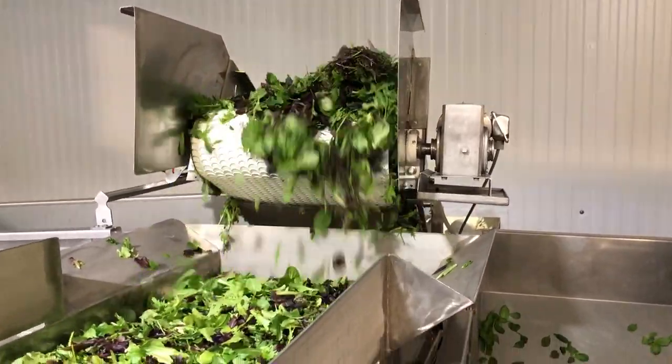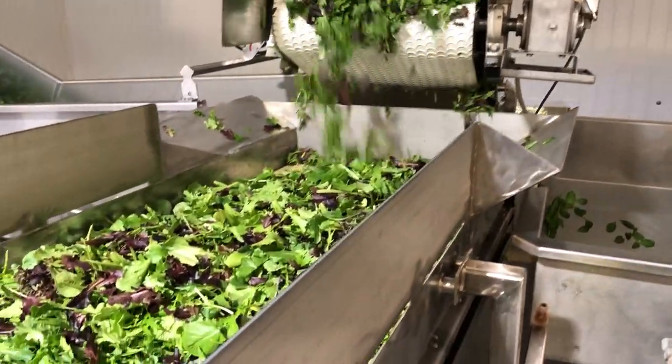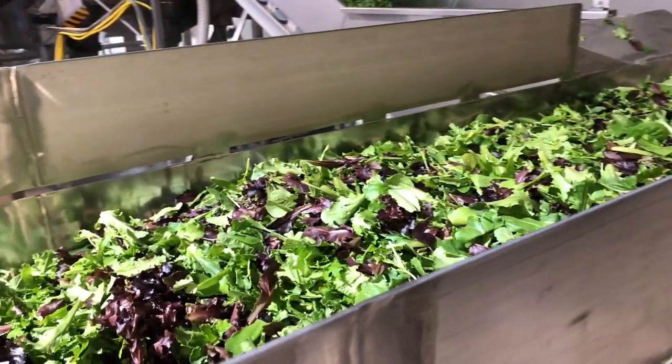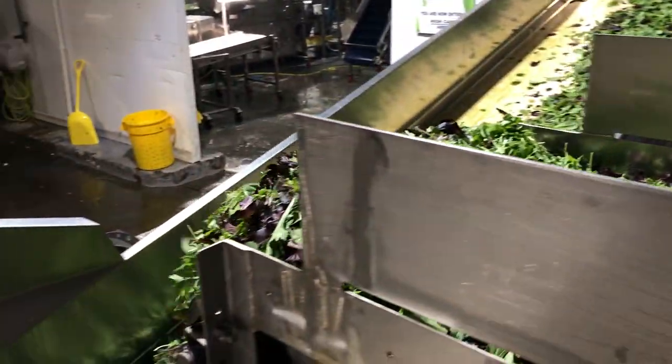The lettuce passes through an optical sorter and then through a manual visual inspection. Any lettuce with issues such as discoloration or the presence of foreign materials is redirected from the conveyor line.